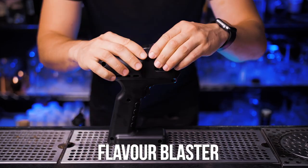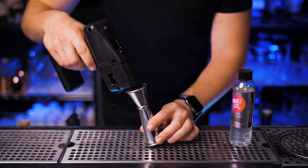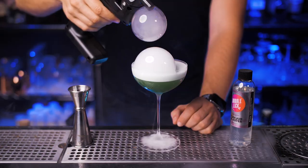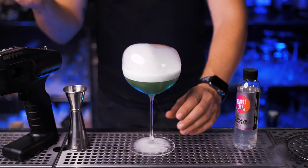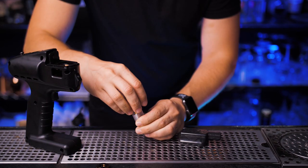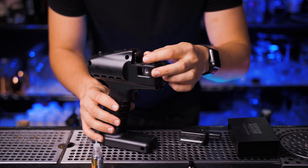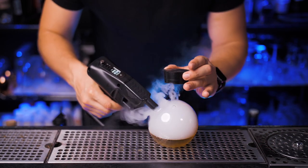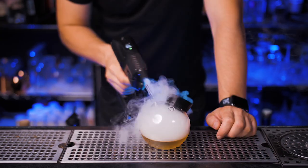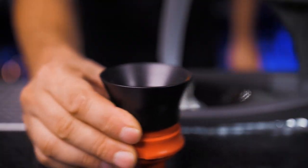Next is the Flavor Blaster. It's kind of pricey, but it will take your cocktail presentations to a completely different level. You can use it to make bubbles, mist, and vapor flowers for your cocktails. It comes with a variety of flavors and is super easy to use — there's a coil, a tank you fill up with aromatic flavor, you put it all together, press the button, and infuse your drink with your favorite flavor. This is slowly becoming one of my favorite pieces of equipment at the home bar.